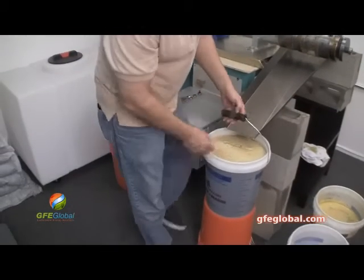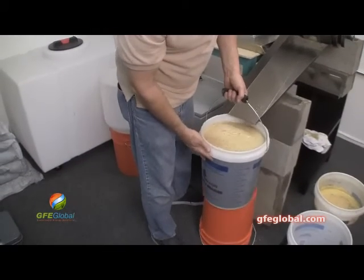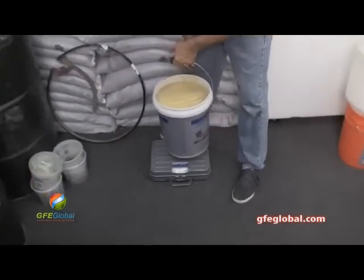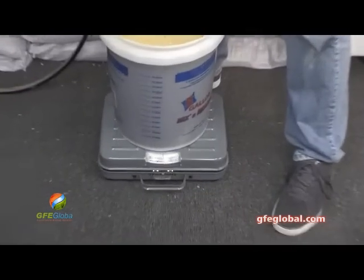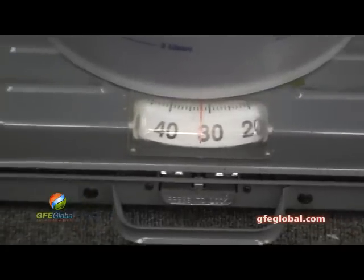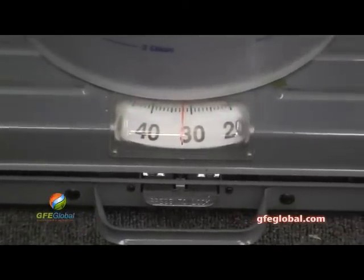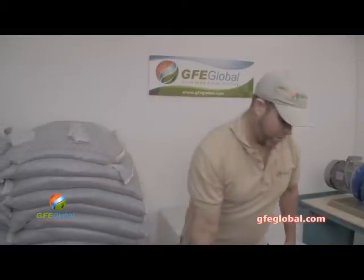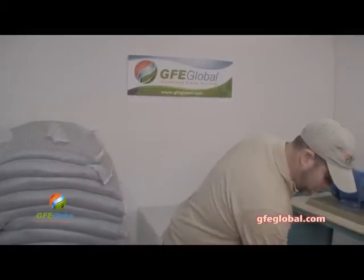Let's see what we've got as far as the oil weight for the hundred pound test. We're right about thirty-two pounds of oil out of a hundred. So that's about thirty-two percent extraction by weight.